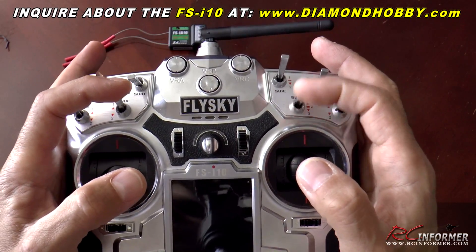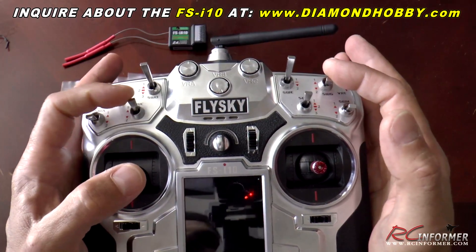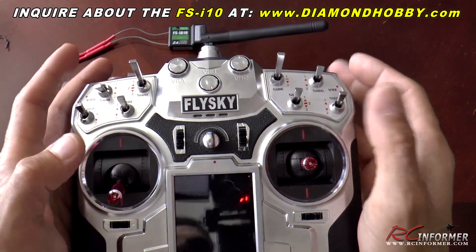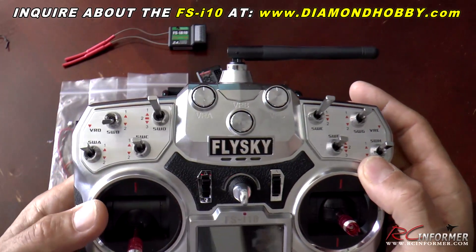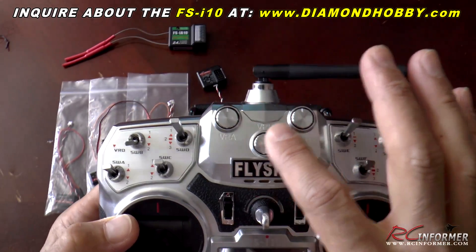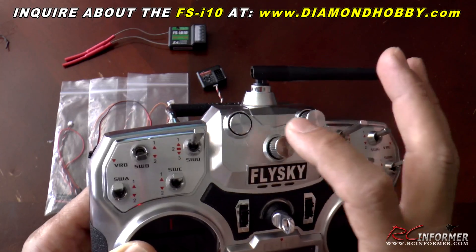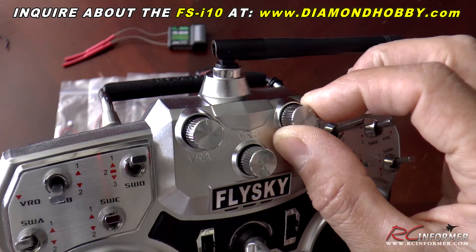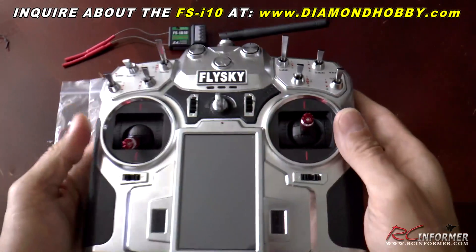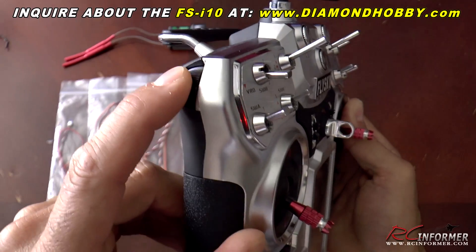There are three-position switches up front, so you can put flaps on either side for airplane use and retractable landing gear, or any other switches you may want — rates, you can assign them and put them anywhere you want. There are also really nice adjustable knobs that you can turn with the friction of your finger, or press them and they come out so you can adjust them that way. And for those who like slider-type knobs, there are sliders on the side too.